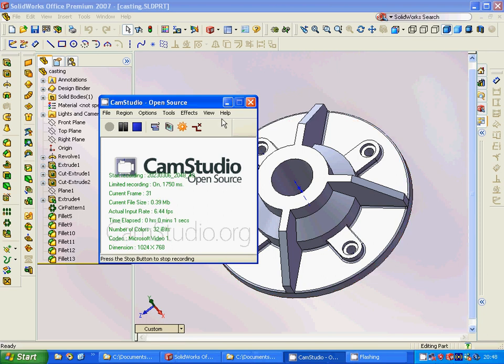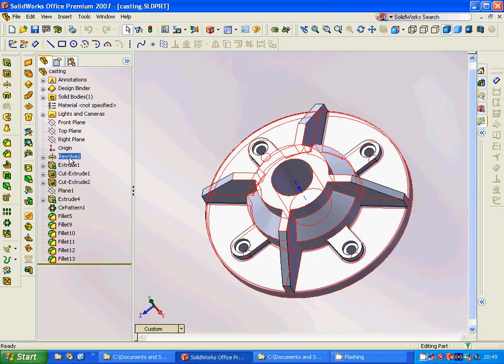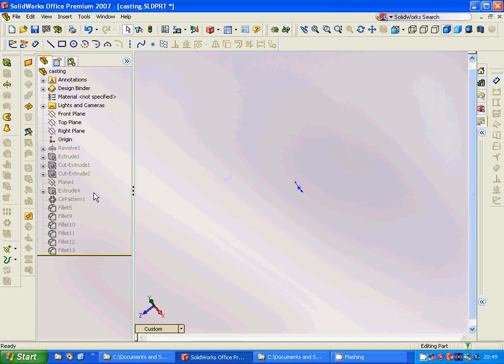Hello everyone, we are going to make a casting. I have already designed it and I am going through step by step how we use it.